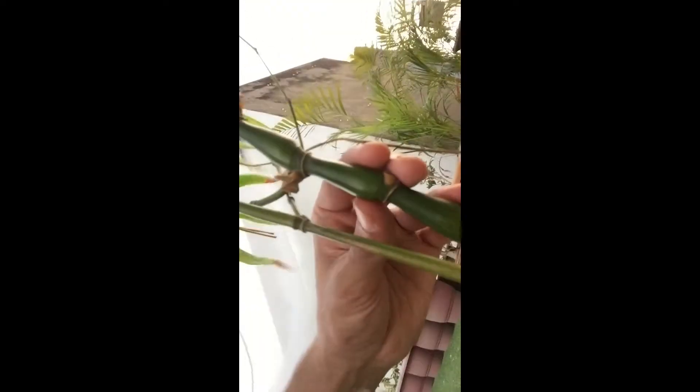Hey guys, welcome to my channel 'Let's Plant It'. I am Himan, and today I have with me Buddha Belly bamboos. These are pretty cool bamboos — as they are called Buddha Bellies, you can see the stems are shaped like Buddha's belly. These are pretty easy to grow; they need direct sunlight and often shade.